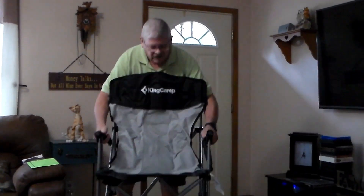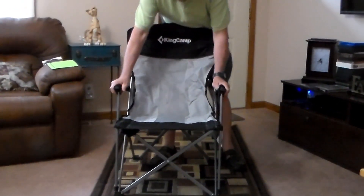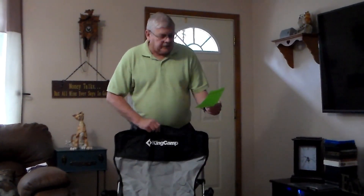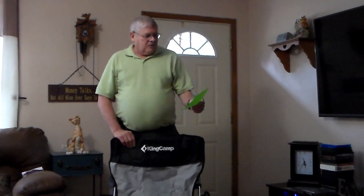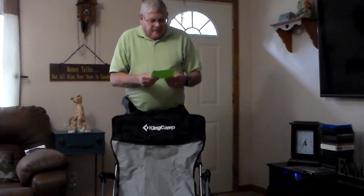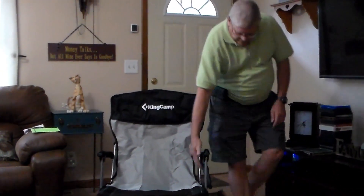Let's go ahead and open this up — see how easy that was! It's got padded arm rests. It holds up to 330 pounds, it's a durable polyester fabric, and it has a breathable moisture-wicking mesh. It also has a padded headrest, a storage handle, and a cup holder.